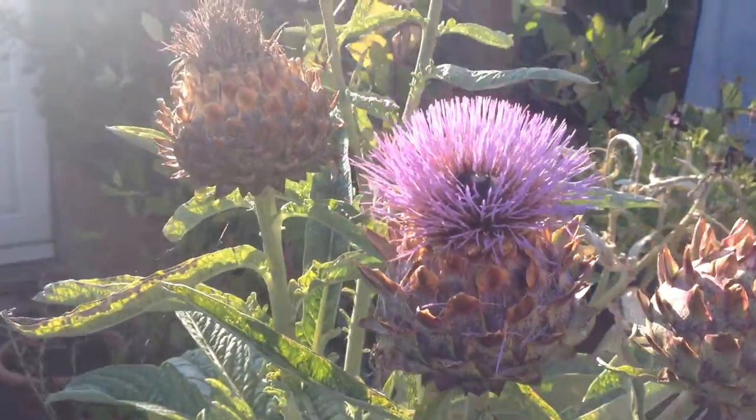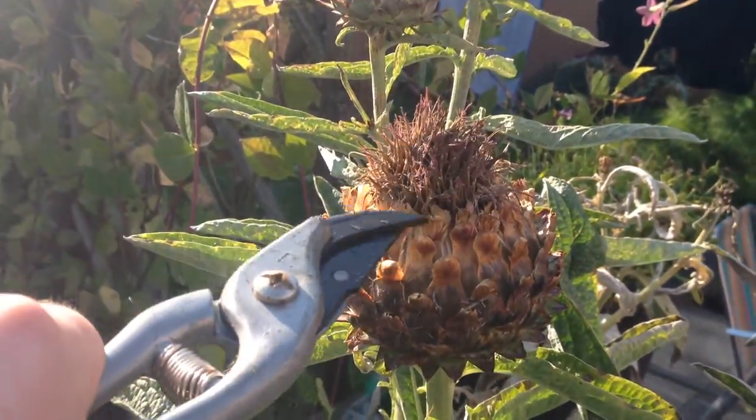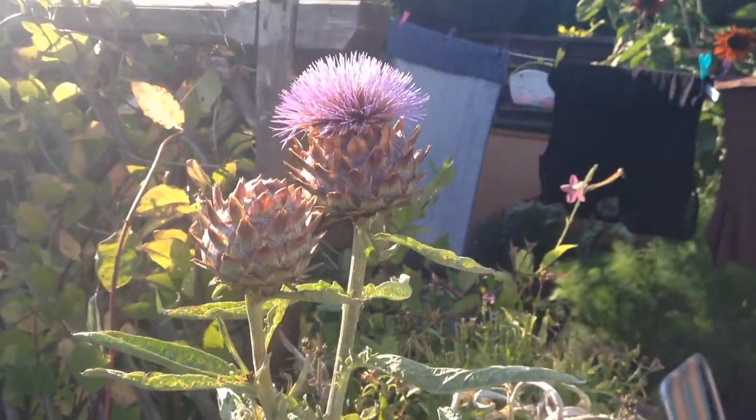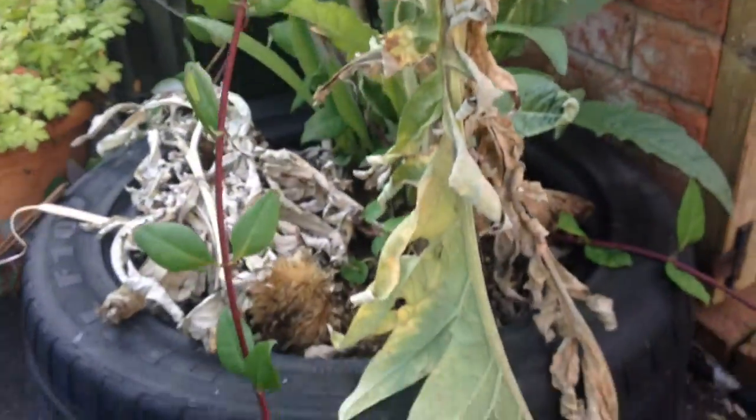I've got two of these and they throw up lots of heads with different flowers on, as you can see. Some of them have finished flowering now, but some of them are still flowering or yet to open. I grow these in a tyre.